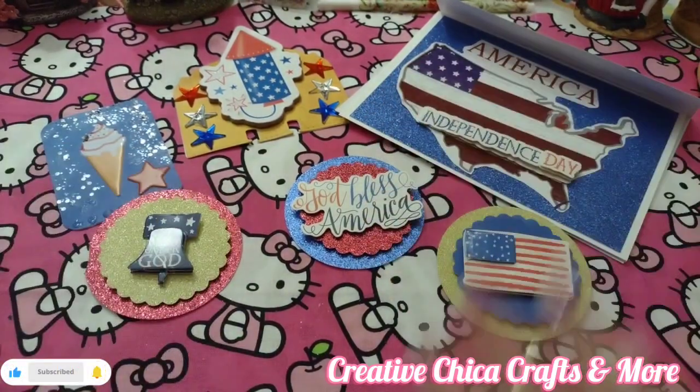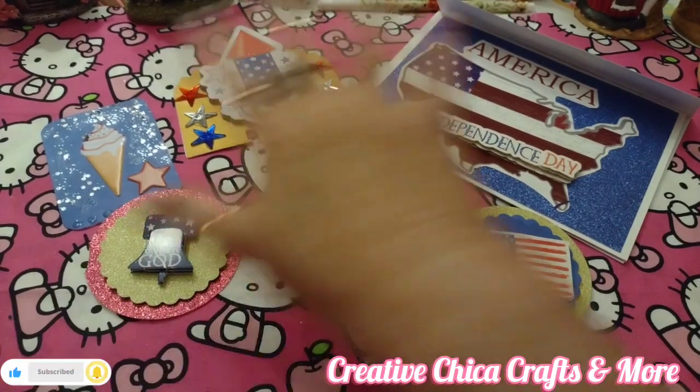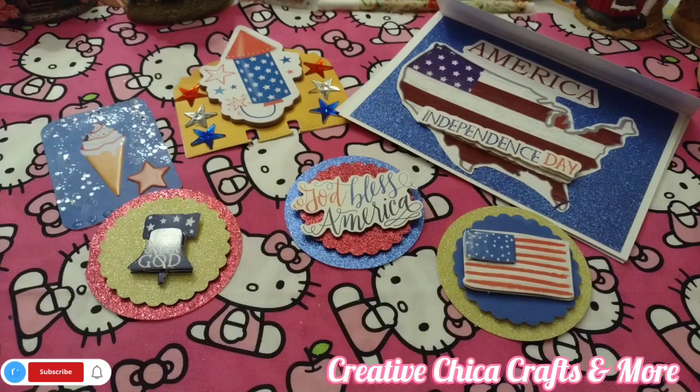So these are my embellishments, and whenever I send this out it will go to just one person. I'm thinking about a couple of people I'm probably going to send this to because I'll be sending them a package.